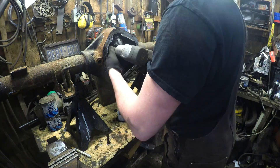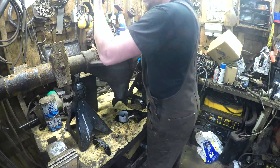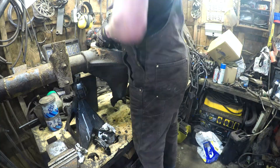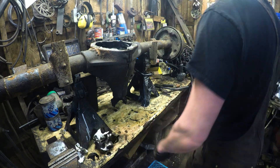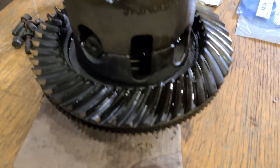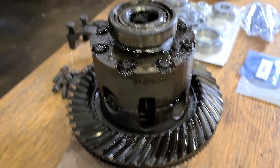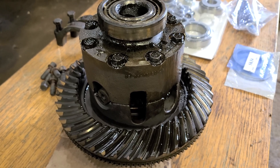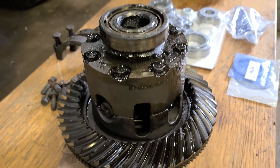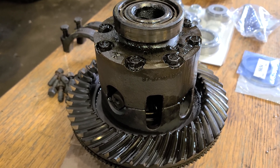Got both axles pulled out, just chilling over here. I was pulling the carrier out and noticed it came out pretty easy. There are shims in there, but I was expecting more of a fight. Usually you've got to wrestle with them a little bit. It's pretty heavy, don't get me wrong — in my opinion it probably shouldn't have just walked right out of there.